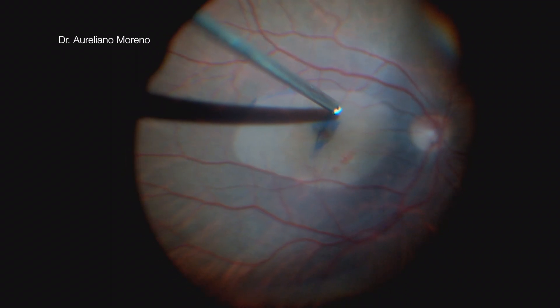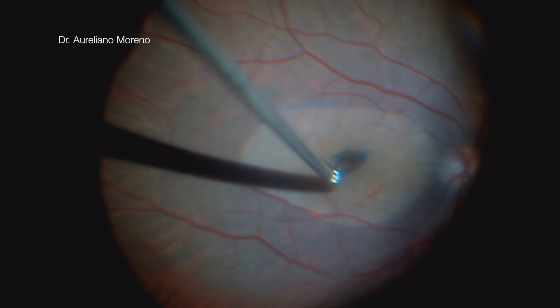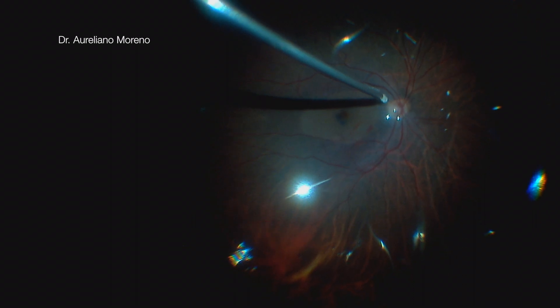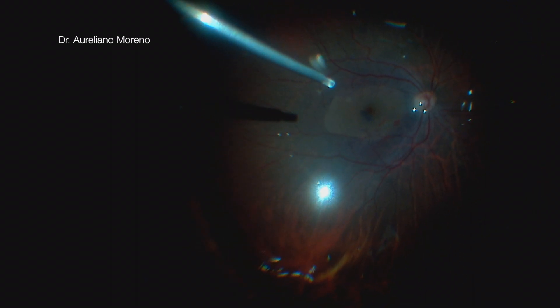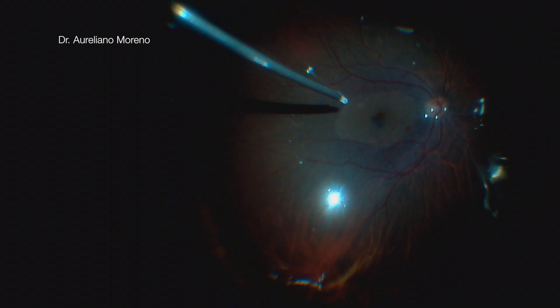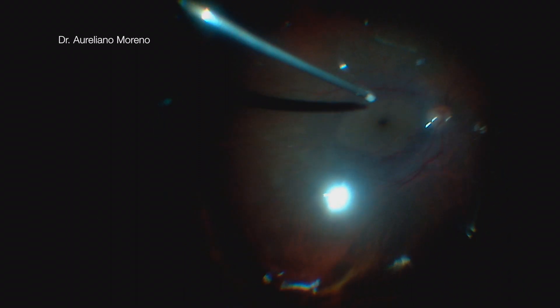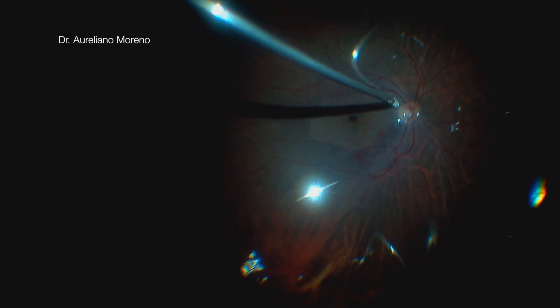Using a low vacuum and low cut rate, I trimmed the flap to the size of the macular hole. During the fluid-air exchange, you can reposition the flap by decreasing the intraocular pressure and aspirating the liquid near the fovea in the direction you want the flap. But remember to never touch the macular hole.